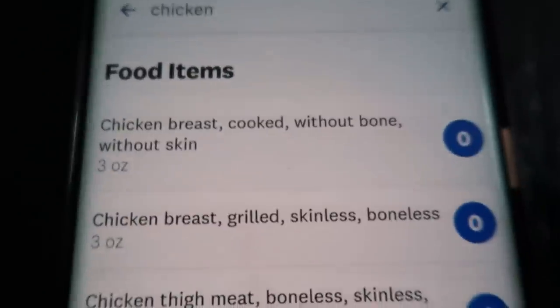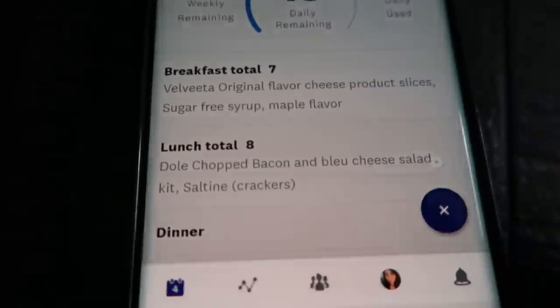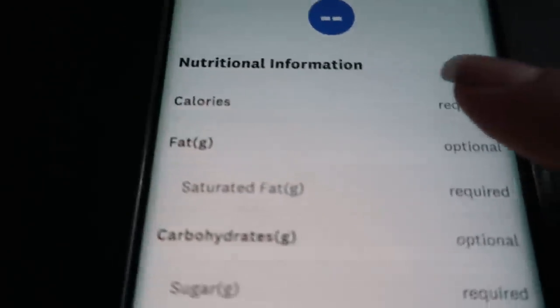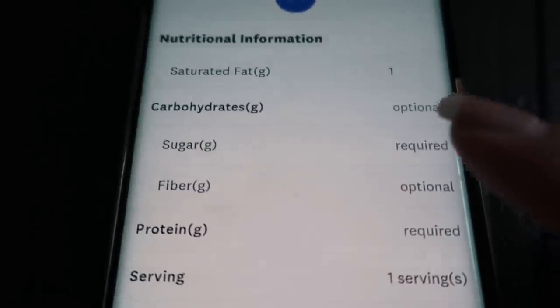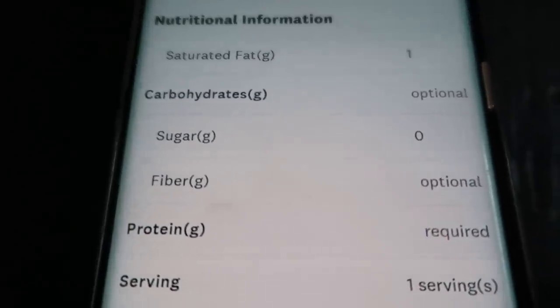I'm going to insert another example of a zero point food I've tracked, showing how I determine the points value. I enter all the nutritional information, it pops up the smart points for that food, and then I quick-add it into my day. Hopefully that helps you with how to track zero point foods.